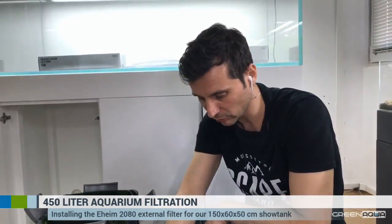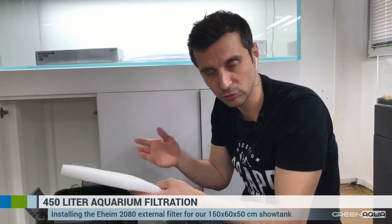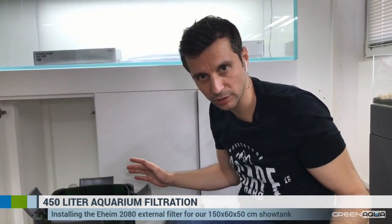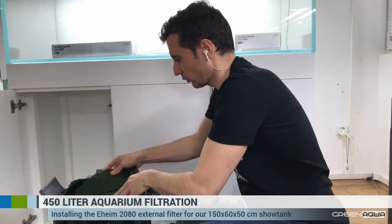At the top of the filter media we're going to have the fine filter mesh, which will take out all remaining particles. We're also going to have Seachem Purigen in it. This is the composition — and as we're running out of time, I want to show you how to connect the filter hoses.